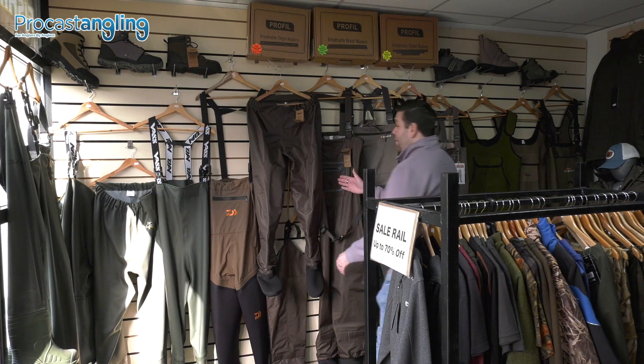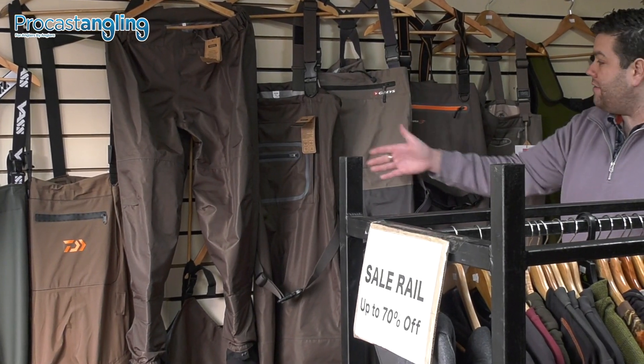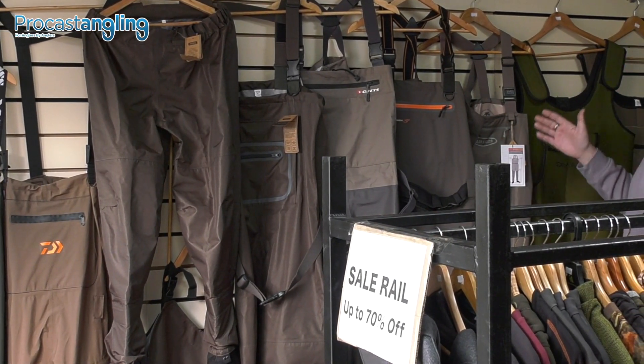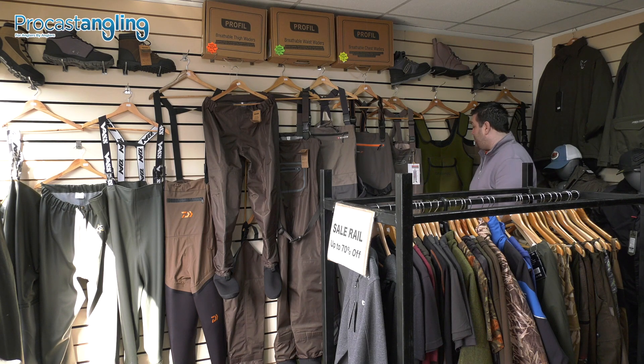Moving on ahead, we've got your standard and breathable waders from the likes of Greys, Leda, Sierra, and even up into the Vision as well. We've got all of them, all sizes, all in stock.